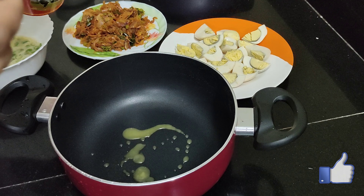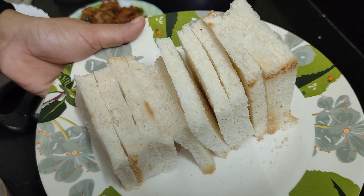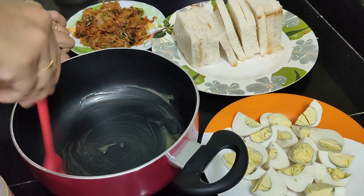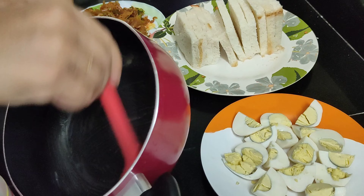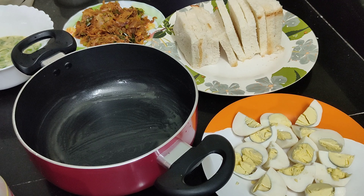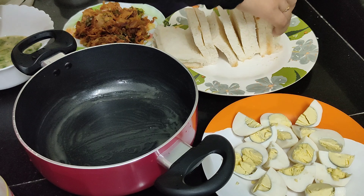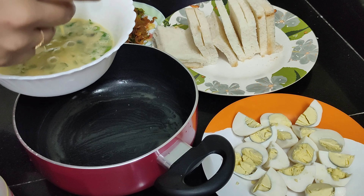Then the sauce pan will be added to the sides of the pan. I will cut the sides of the pan and add the sauce pan to the pan.